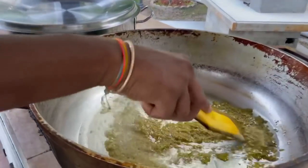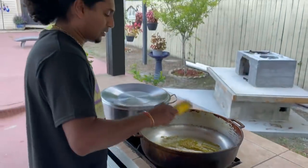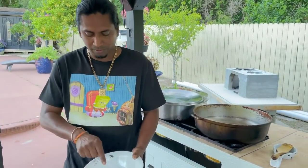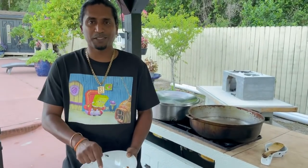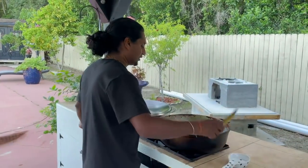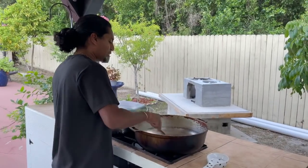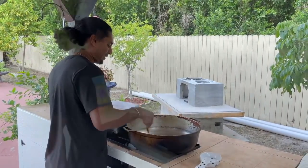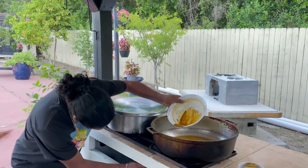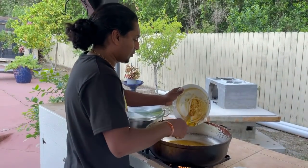Now for the curry — I got some curry powder, jeera, and masala. But I use mostly curry powder, just a little bit of garam masala, and a little bit jeera. Mostly I cook the curry with a lot of curry powder. There's the curry — turn it up a little bit.